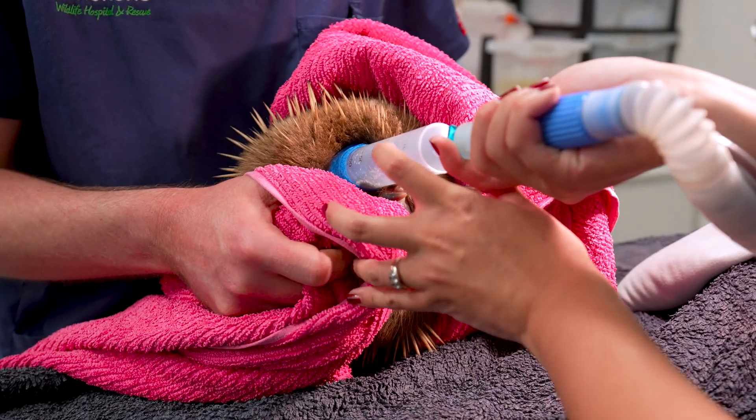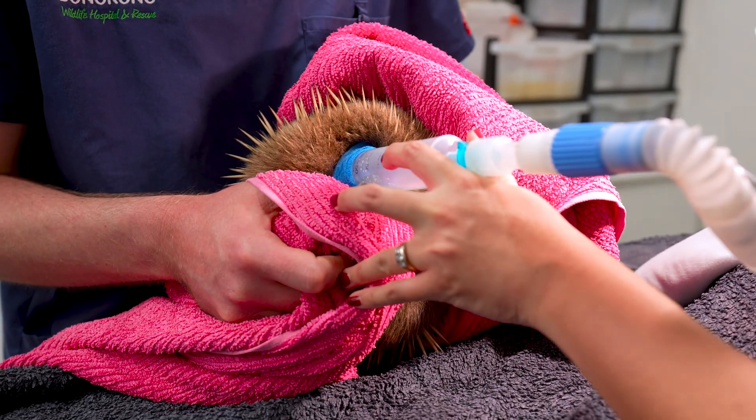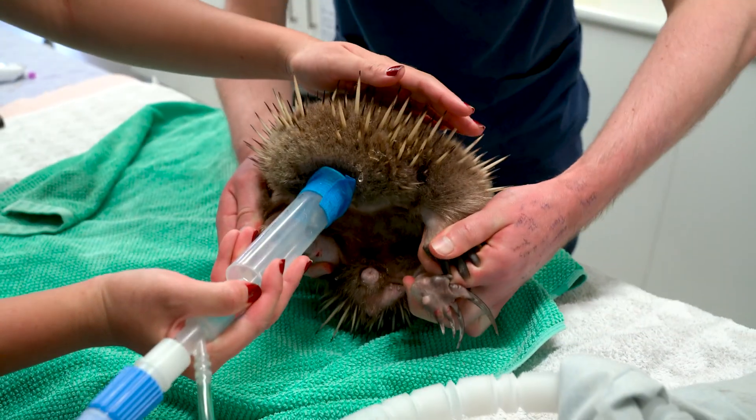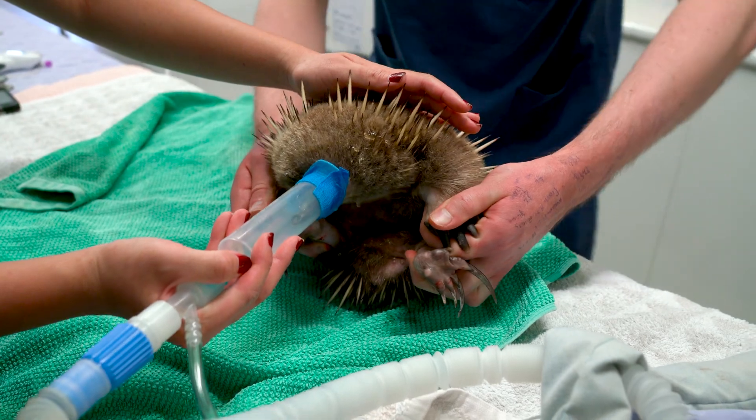The other thing to be aware of is that when they're stressed and in this position, they quite often can urinate or defecate, and that can be quite projectile when they do that.